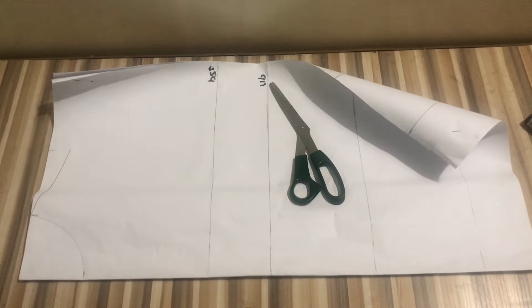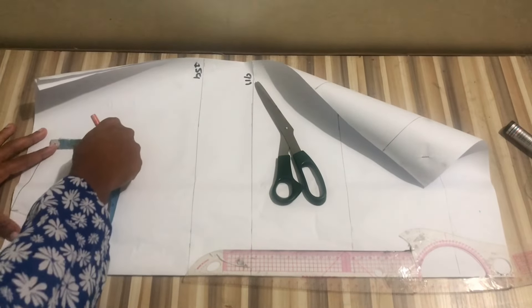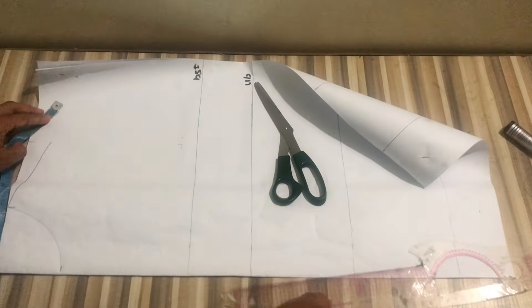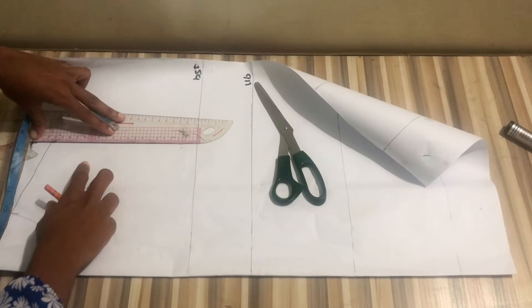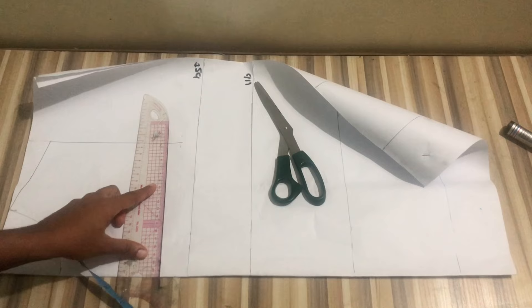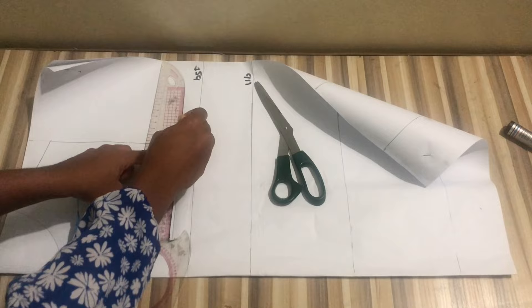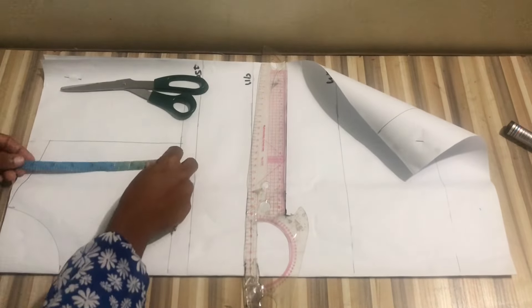After drawing the neckline, the next step is to find your chest line or armhole. To do that, take your bust side circumference divided by six plus 1.5 inches — mine is seven. I'll mark that, then also mark the shoulder measurement at the chest line and connect to make sure I have a straight line, then draw out the chest line.